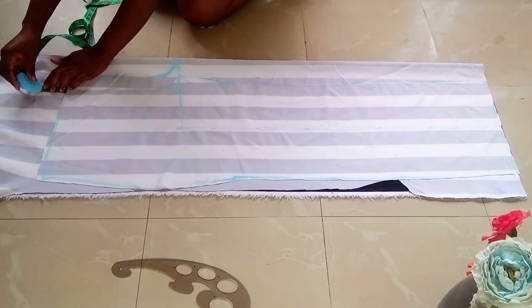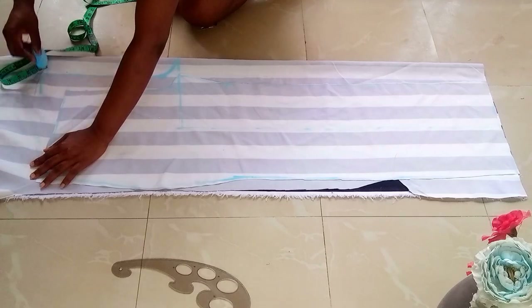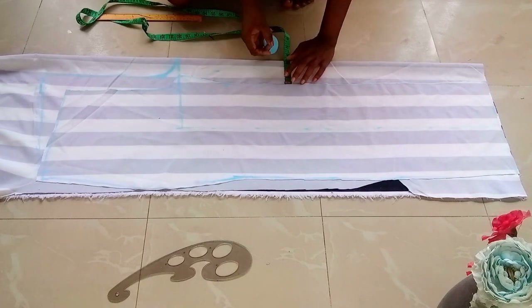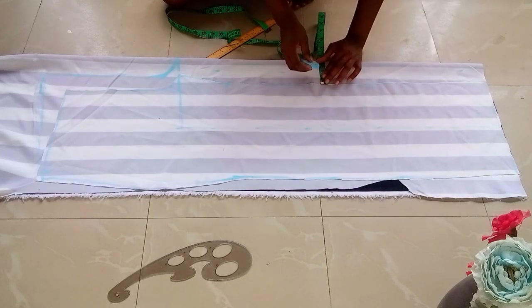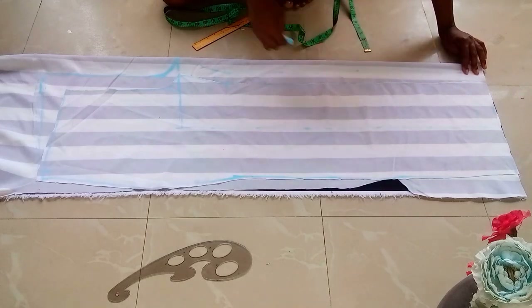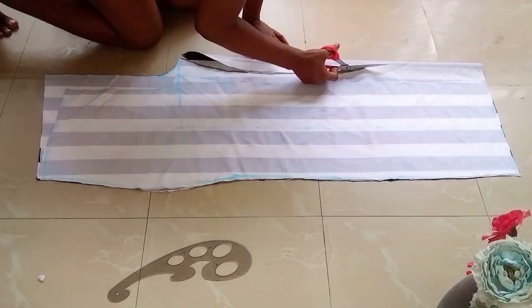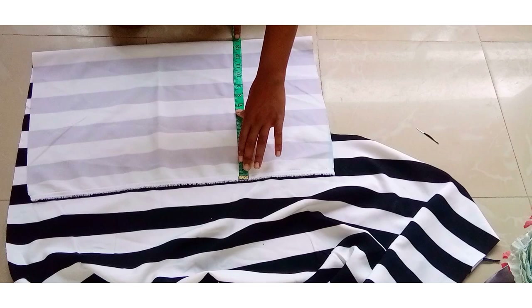From here I'll be adding that one inch that we removed plus an extra 1.5 inch to accommodate the board, making it 2.5 inches, then connect it straight to the waistline. I'll be marking 1.5 inch at multiple points. So this is the front and the back piece — I will go ahead to start cutting the upper bodice.